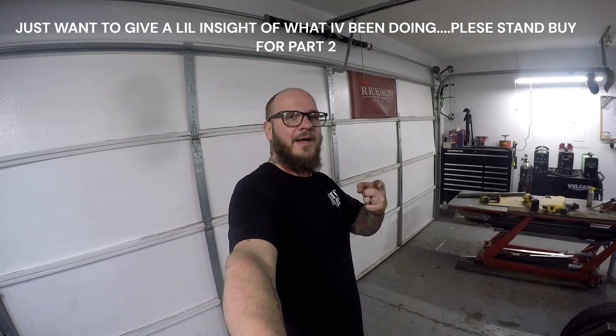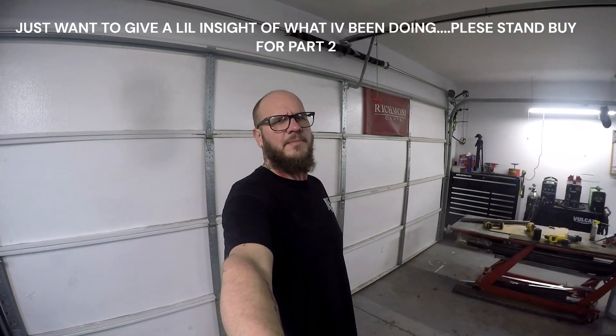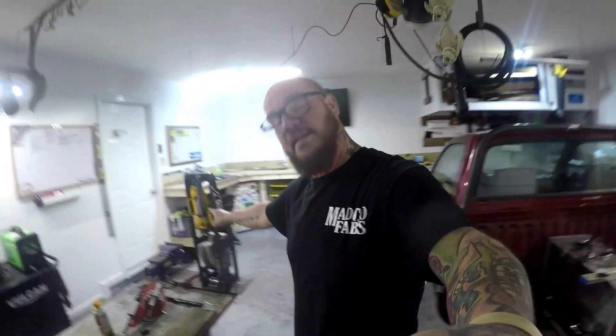On this episode of Madco Fabs, I'm going to show you what I've been up to since the Christmas break. I have been a little busy traveling and whatnot, but I have done a couple things off camera — partially because I just sometimes don't grab the damn camera. Shout out to this company right here, Affordable Bender. Helps get you started moving around.